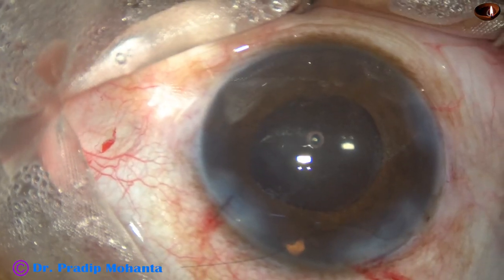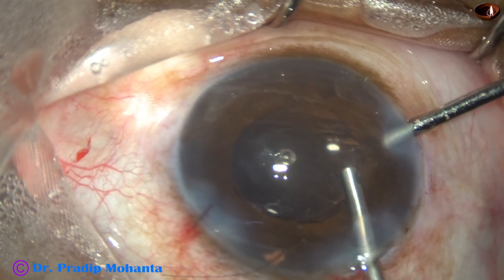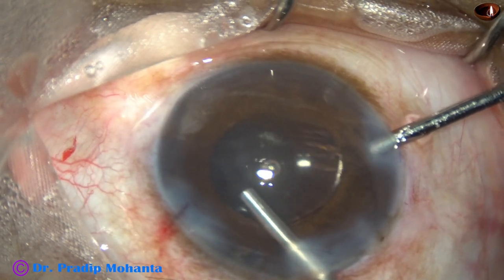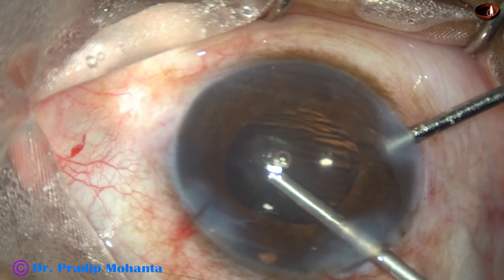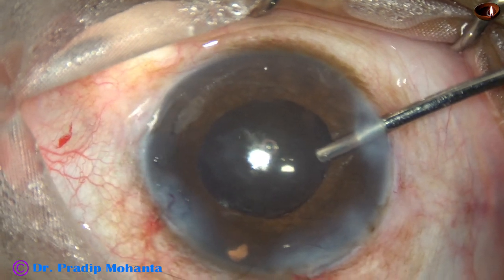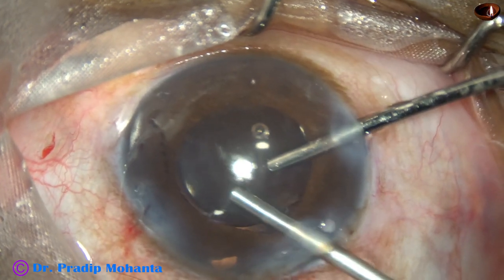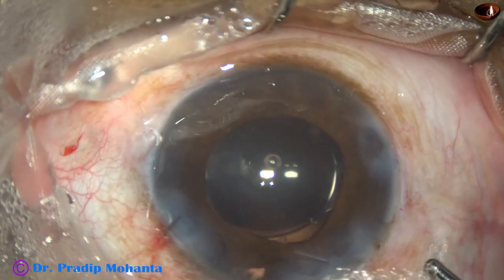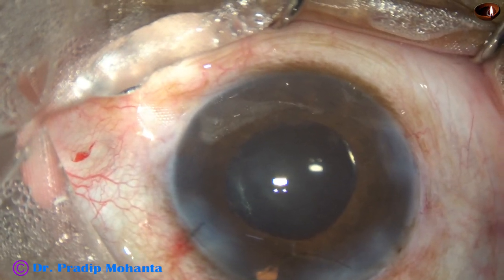I use irrigation through the 8 o'clock side port and the vitrectomy cutter through the main wound. One can do all these maneuvers through the side ports, but I take care of the anterior chamber depth — I lift off the internal wall of the main wound and maintain the depth of the anterior chamber. I suggest you can do all these through the side ports. The vitreous strands have been taken care of very nicely.